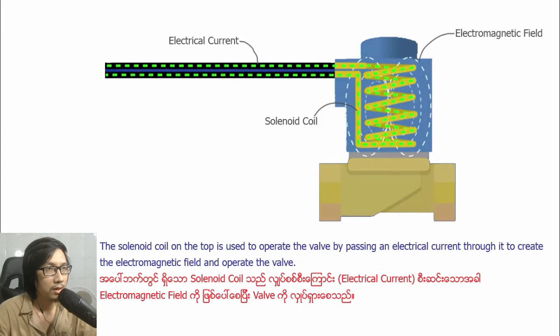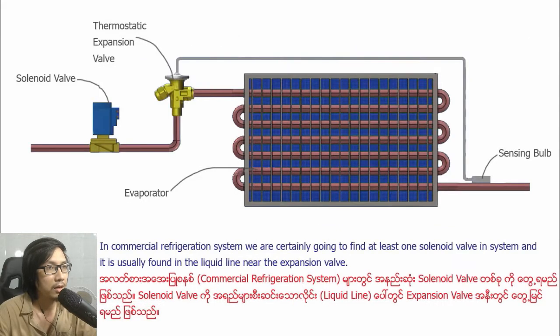The solenoid coil on the top is used to operate the valve by passing an electric current through it to create an electromagnetic field and operate the valve. In commercial refrigeration systems, we are generally going to find at least one solenoid valve in the system.